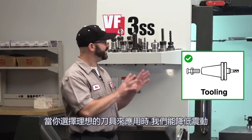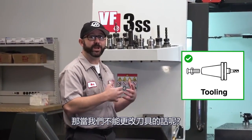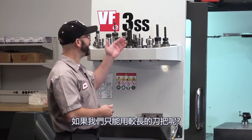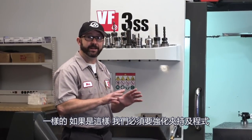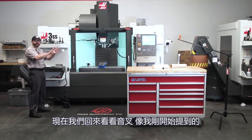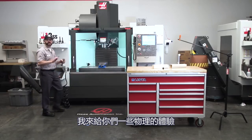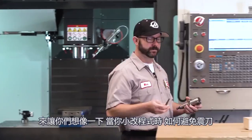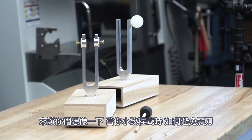By going with ideal tools for our job, we were able to get rid of chatter. But what if we couldn't change our tools — if we had to use a long holder or a long end mill? In that case, we would have to strengthen our work holding or strengthen our program. Now we're going to go back to the tuning forks, as promised, and give you a little physics experiment that will help illustrate how small changes to our program can help erase chatter.